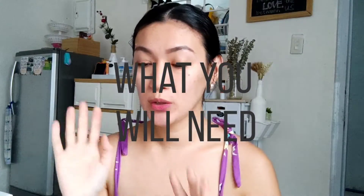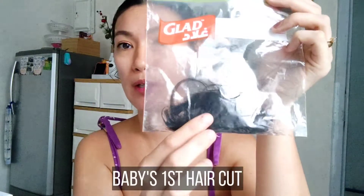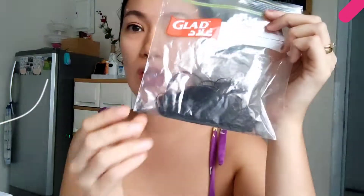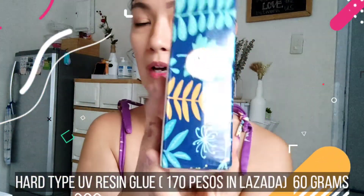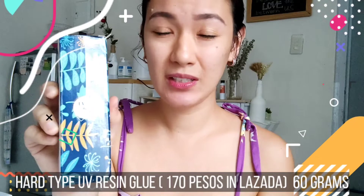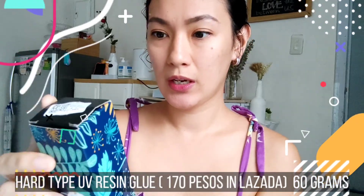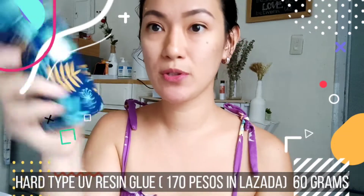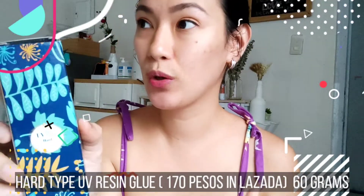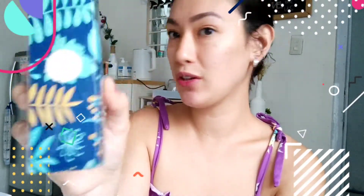Simula na natin mga moms. Ang unang kakailangan natin ay ang ating mga pinagupitan na buhok. Itabi lang natin siya dito. Since ilang buwan na siyang nakatabi — 17 months na siya ngayon — ito yung unang kakailanganin. Ang pangalawa, syempre ang very important para makagawa tayo ng resin — ito yung UV resin glue na nabili ko sa Lazada for around 130 pesos, mga 100 ml. Kapag gagawa ka kasi ng resin, kailangan mo ng hardener — parang dalawang liquid na pinagkukombine. Pero ito two-in-one na siya.